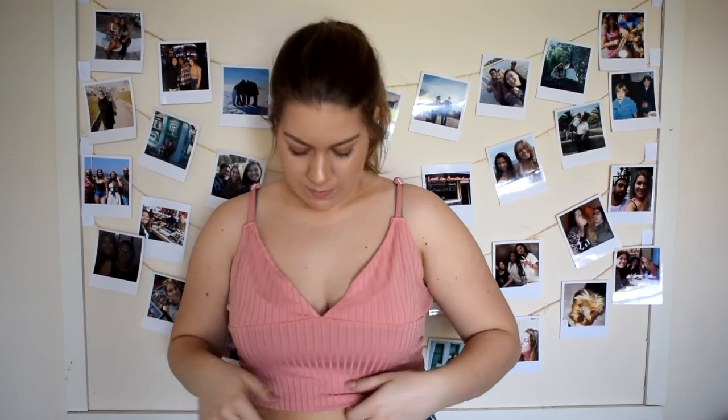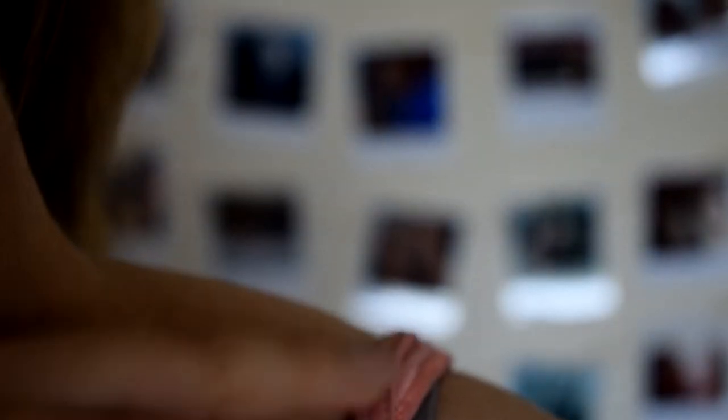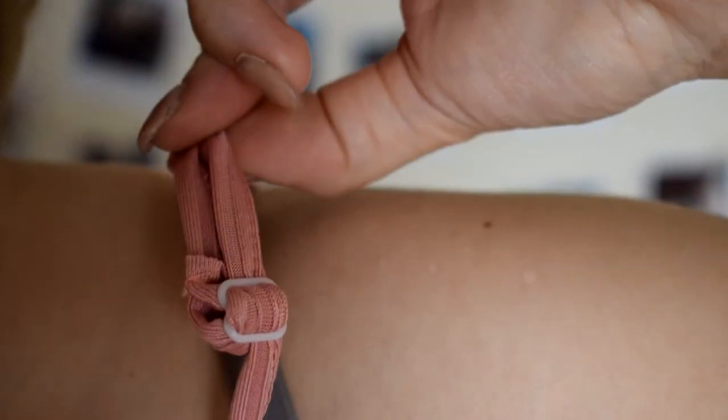This top I'm not really a fan of, because my chest has to either be here or the top has to be here — but if the top is here you're gonna see everything, so no, we ain't doing it. I really don't like the straps of this top, but one thing I do like is that you can adjust them — you can tighten or loosen them.